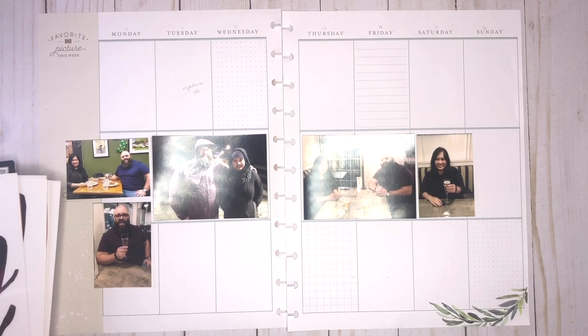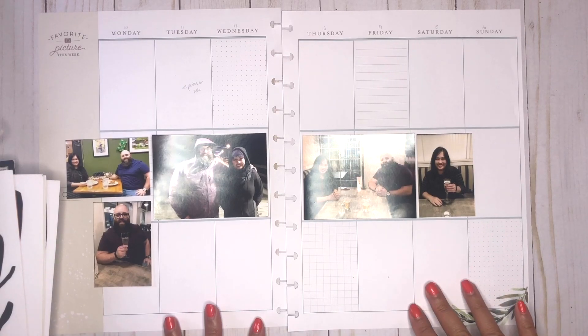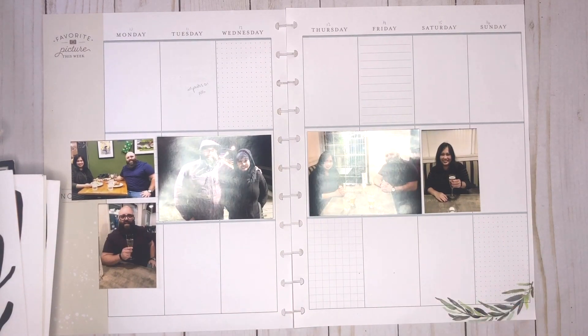It was our three year wedding anniversary, but 10 years of being together. So we had a little bit of a celebration — pretty much how we celebrate every year, just spending the day together. Thankfully this year it was a Saturday, so we didn't have to skip out on work. We went out for a couple of nice meals and we just went for a walk.